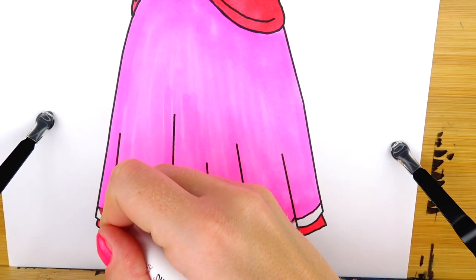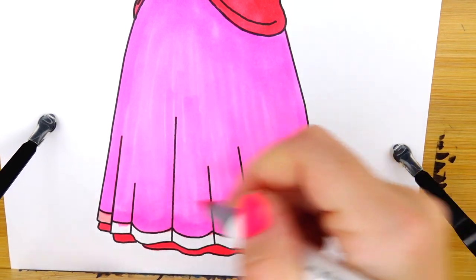Using a light pale pink color for this portion of the dress.